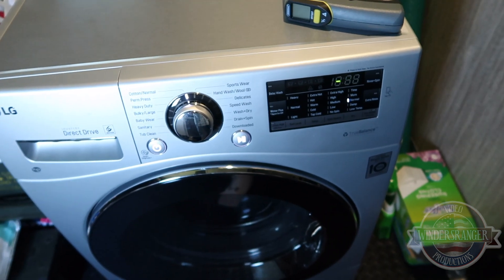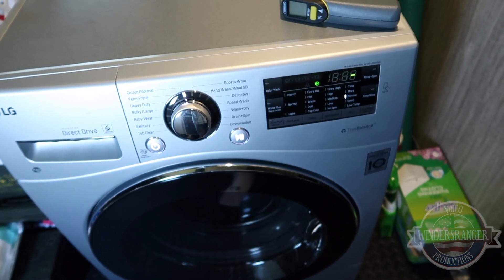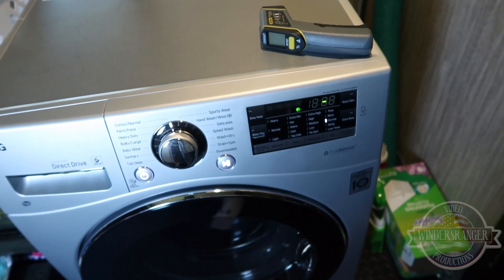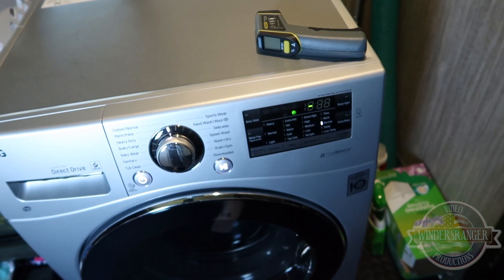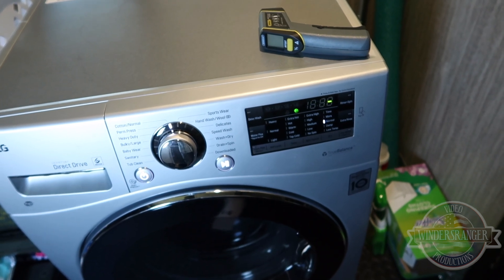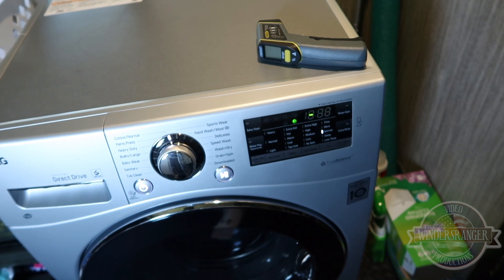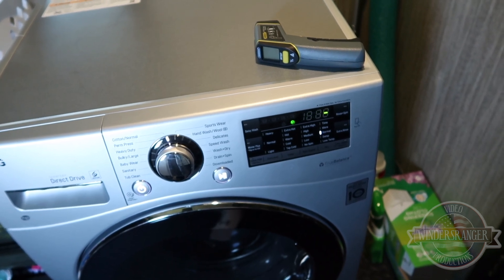So we'll start that — it thinks about it for a minute. I think it spins a couple times to get an idea of how long it needs to take and what settings it's on, and then it'll come up with a time. It's going to be a couple of hours — probably close to two hours before it's done.